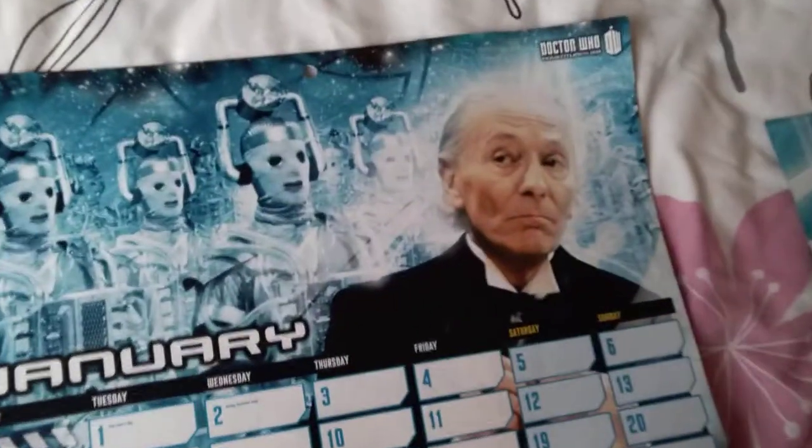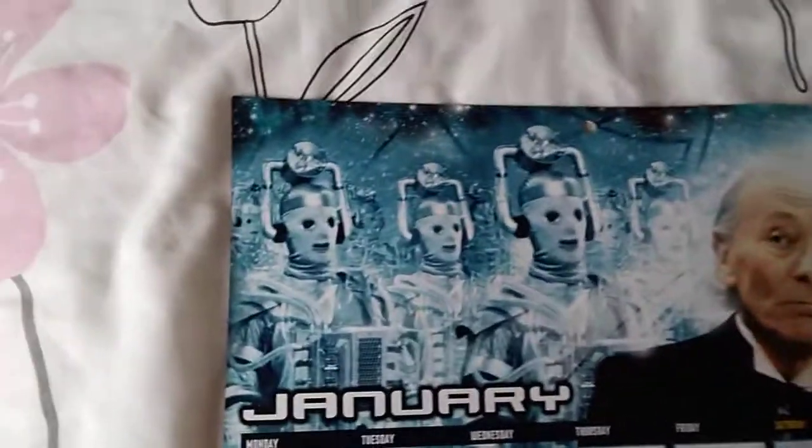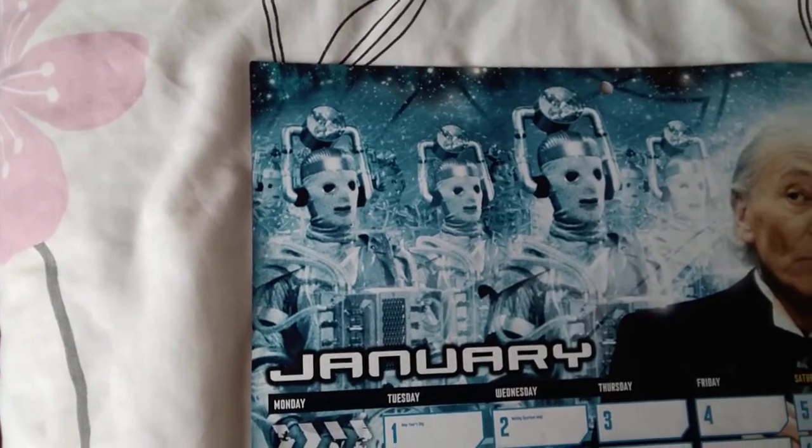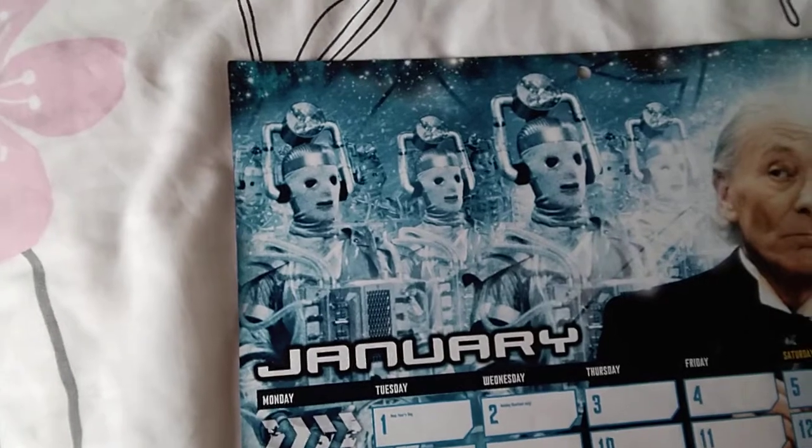This is the first one, and this is William Hartnell, the first Doctor, with the original look of the Cybermen. That is the Mondasian Cybermen.